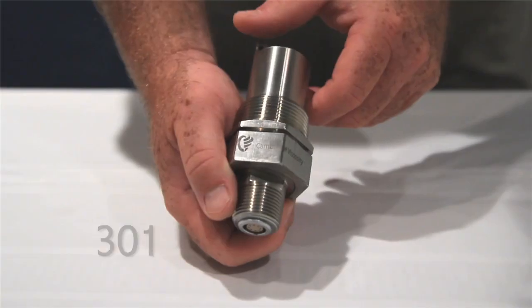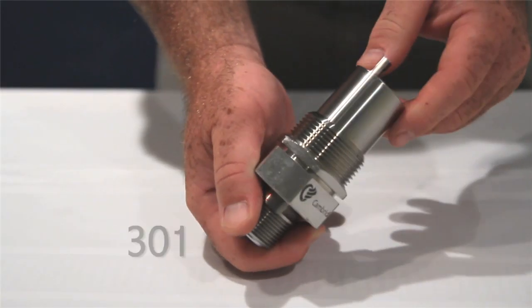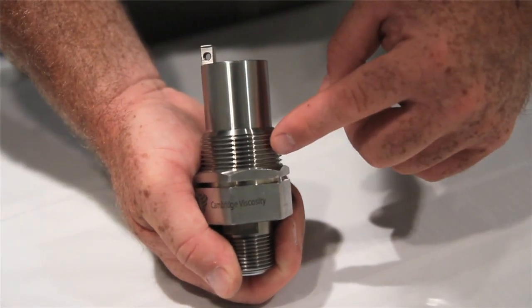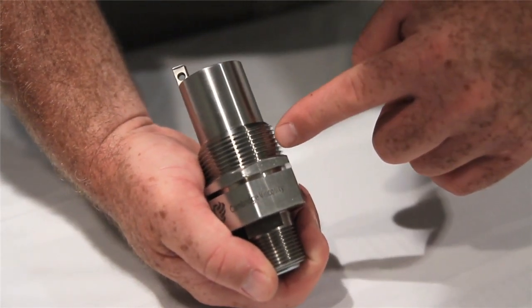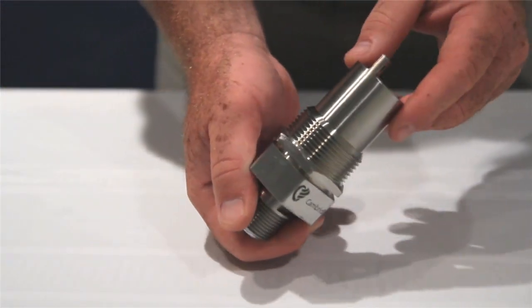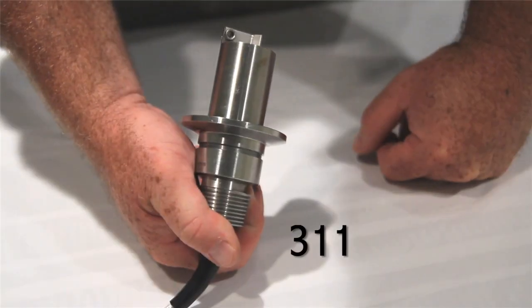The following video will give you an overview of our inline and in-tank process viscosity sensors. The compatible inline 301 sensor is ideal where threaded connections are desired. The 301 sensor mates directly to a tee or pipe with standard one and a quarter inch NPT ends, and is recommended for line sizes two inches or less.